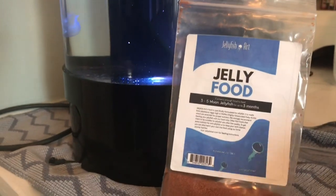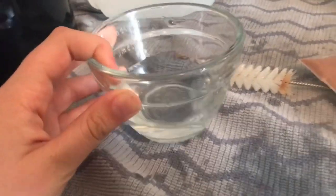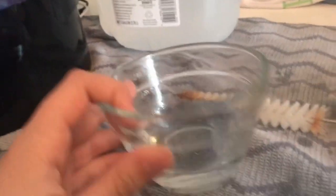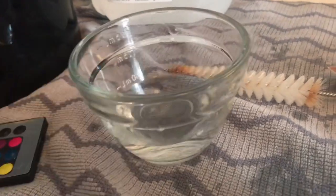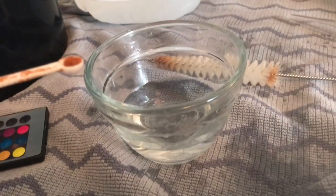Today I'm gonna show you the most amazing method using this jellyfish food. The first step is taking a separate bowl from your tank and using the same kind of water. I have my pre-mixed distilled water right here — the same water you use in your tank — and pour a little bit into a separate bowl. That's all you need to do, so just pour a tiny bit in.